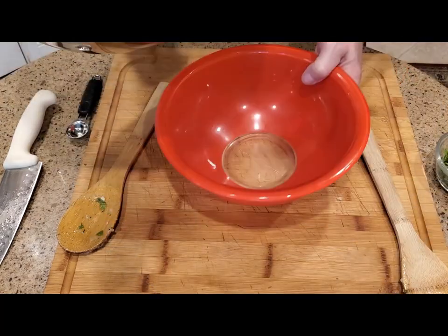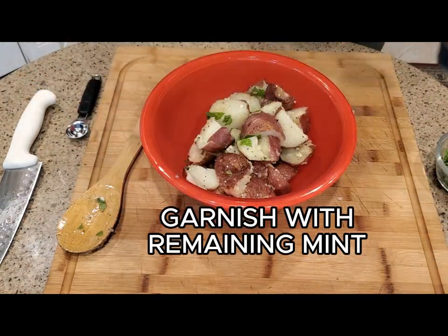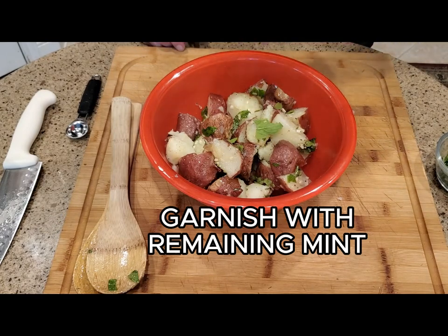Then add three quarters of your mint leaves and gently toss. Transfer the potatoes to your serving bowl and sprinkle with the remaining mint leaves as garnish. Serve or just keep warm.